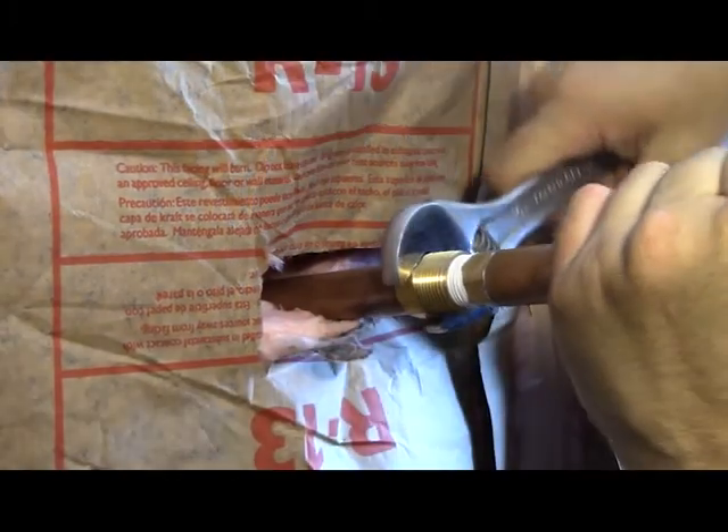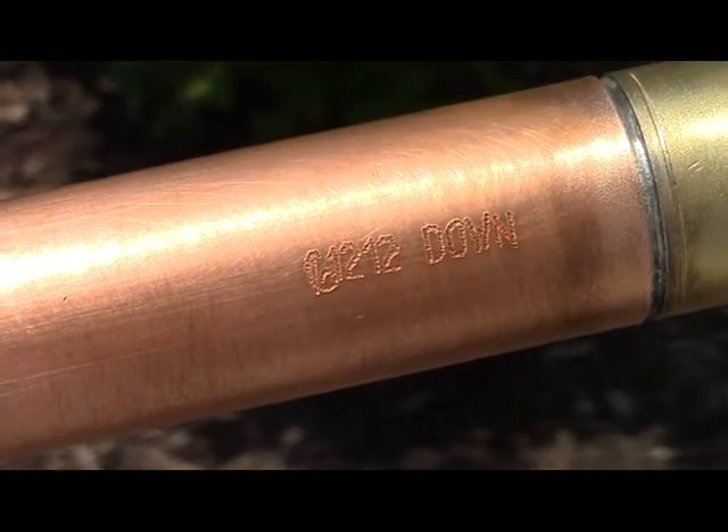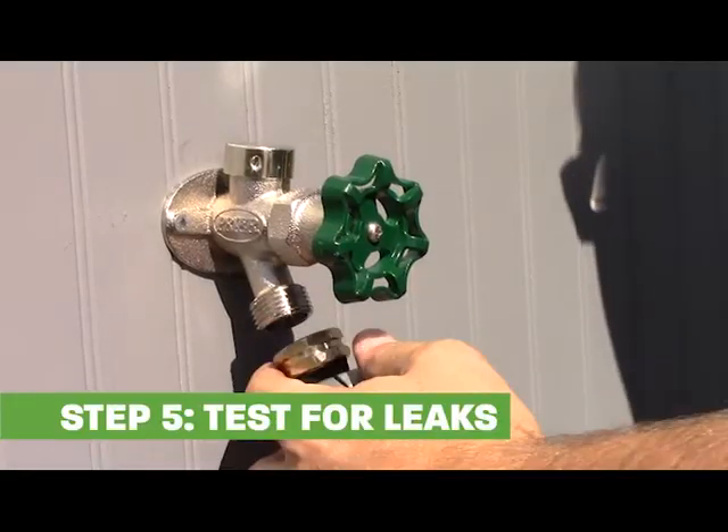When threading, hand tighten and then secure with a wrench until the alignment mark is facing down. To test for leaks,